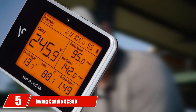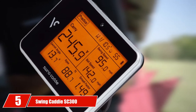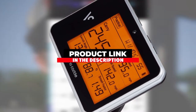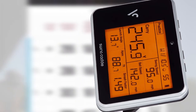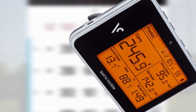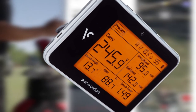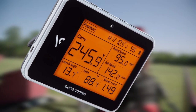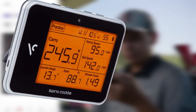The number 5 position is held by the Swing Caddy SC300. A cheaper alternative in the launch monitor market, the SC300 gives you precise numbers like carry distance, swing speed, ball speed, and more. It does this thanks to calibrating atmospheric pressure sensors and the latest Doppler radar technology, and it also tells you your numbers via voice assistance. Pair this with the best golf net and you have a very nice home simulator.